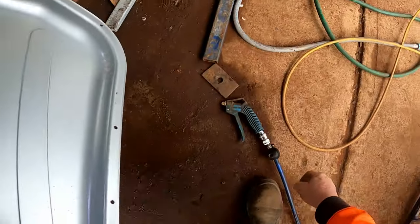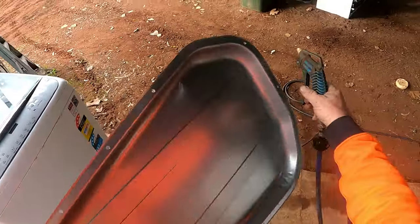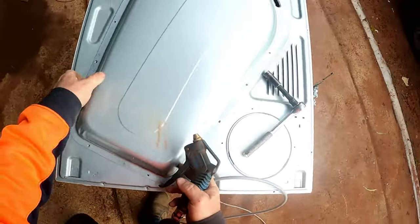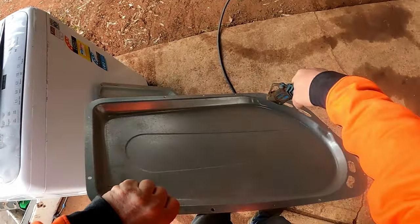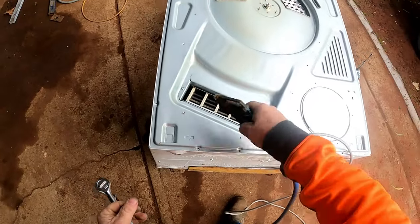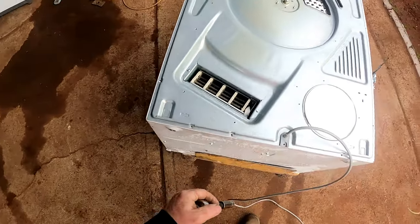Pull that out and give it a dust off with the air. Do it as we go so we don't have to go back. Pop that dent out and make it look pretty for the next person that's going to buy the machine if we fix it - I'm hoping it fixes the job. Saves time later. While we're here, give that a dust off.